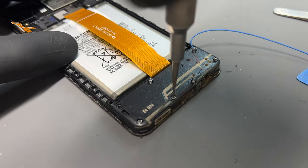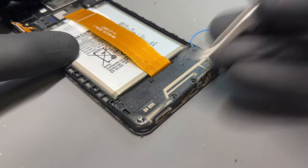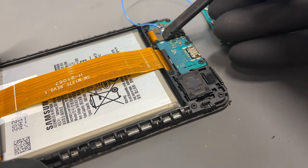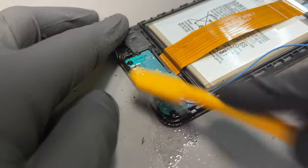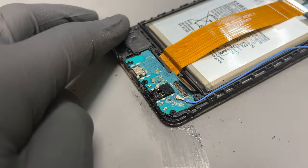Remove the seven screws holding down the plastic cover for the subboard and again keep them safe. The plastic cover is clipped on either side of the board. Disconnect the display flex. This subboard was really covered in gunk so I just used some contact cleaner to clean it up with a toothbrush, and then pry up the subboard.